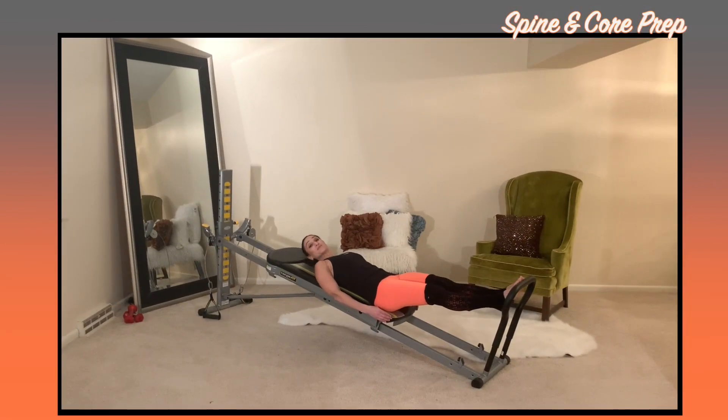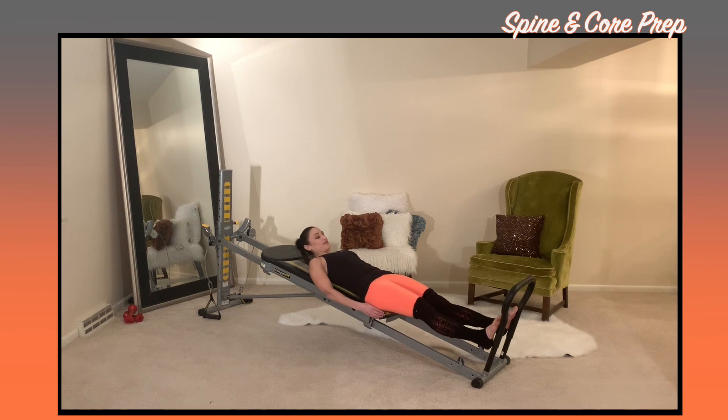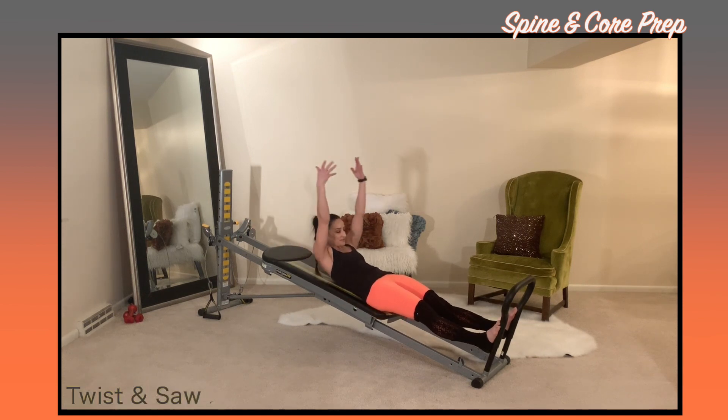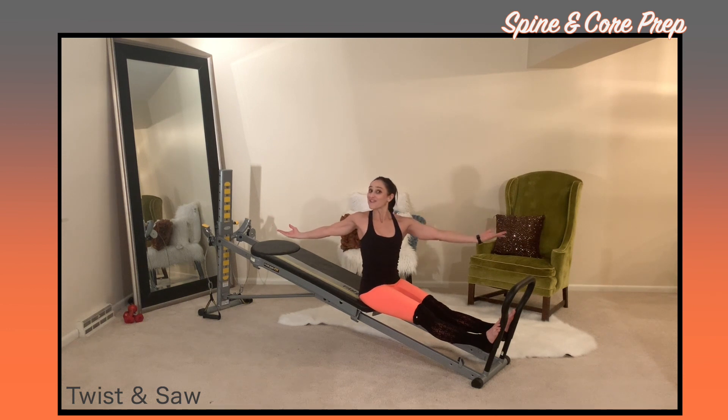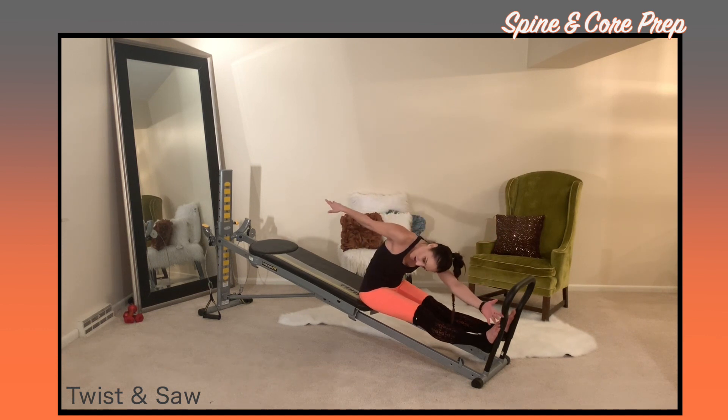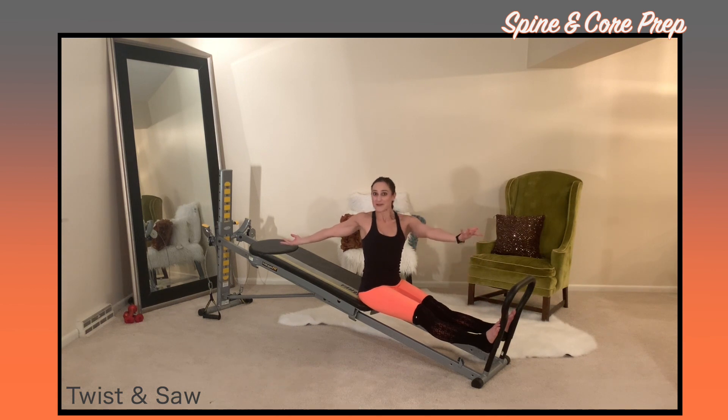Then we'll move into spine and core preparation. Bring your feet down to the rails, extend out through your arms, and articulate through your spine as you come up into a seated position. Open up through your arms and we'll twist and saw. As we twist, we lift up through our spine growing longer, reach out through the back arm, draw your chin to your chest, round through your spine, and saw off the opposite toe that you're reaching with from the arm. Then unwind and go to the opposite side.